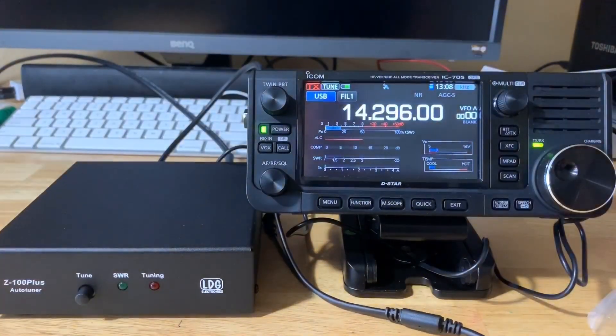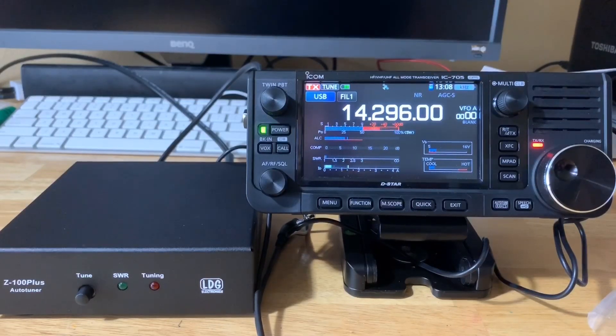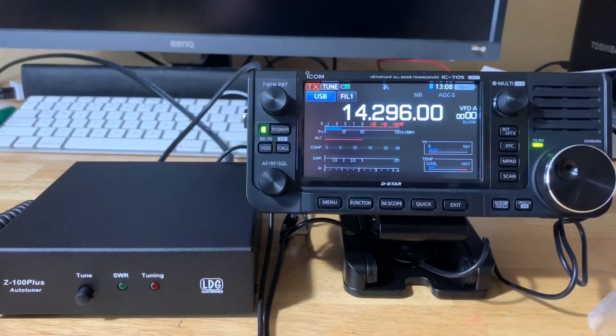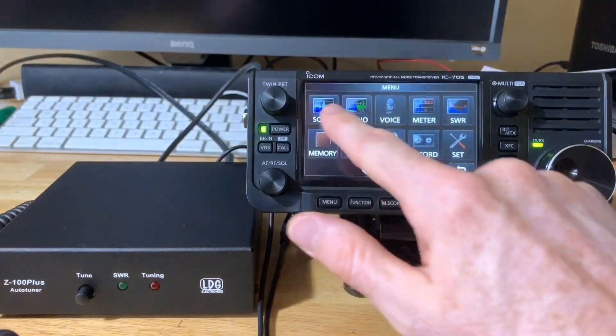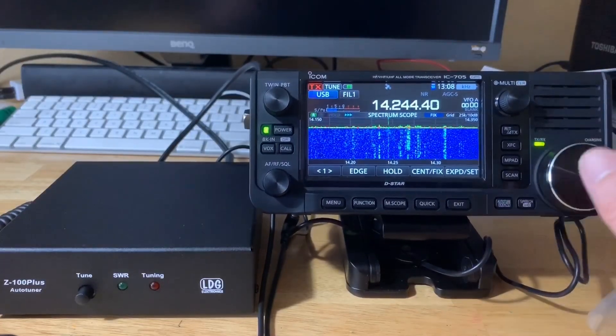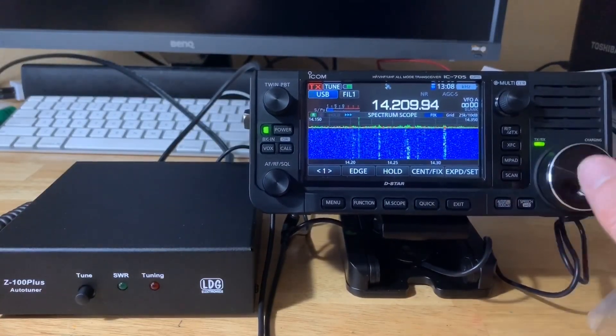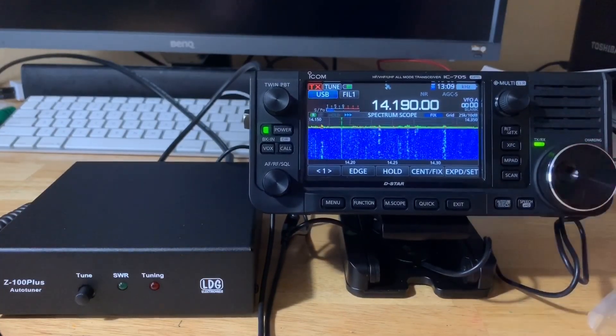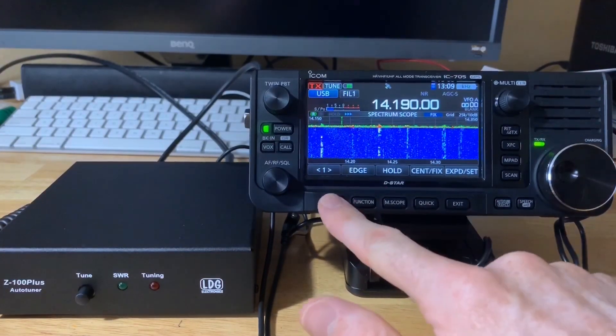Let's just test this out. Checking the meter — test, test, K4BBC. Test, test, K4BBC. You can see the SWR is very, very low — almost one-to-one. I already tuned up this part of the band, so let's try tuning down the band a bit. We'll go down to 14.190, still in the voice section, and try that. And I think we're tuned up for the 20-meter band.